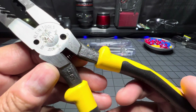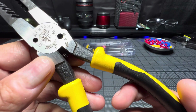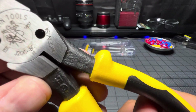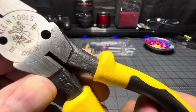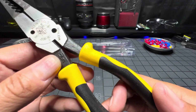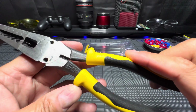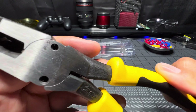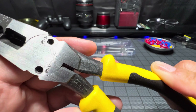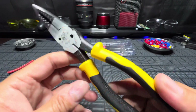Here you have your Klein Tools — you have your linesman on the pole there, your part number, established in 1857. Made in the USA. H3 — I'm not sure what that means; I don't know if that's the metal they made this out of, maybe that's the hardness. There's your screws: 10-32s and 8-32s.